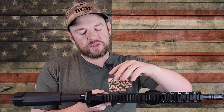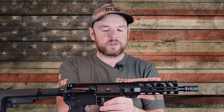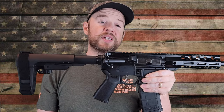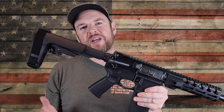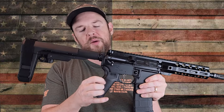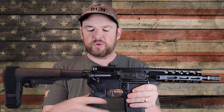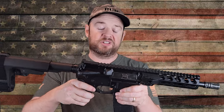We have a 1913 Picatinny rail all the way along here, so you can attach iron sights, a scope, red dot — whatever you want. Plenty of rail space up here. Moving down, we have a curved Magpul trigger guard. We have a PSA EPT trigger, which stands for Enhanced Polish Trigger — it's a nice upgrade from mil-spec, not as nice as a higher-end trigger, but definitely a step up. We have a Magpul MOE grip — polymer, not the rubber overmold, with nice texturing on either side and serrations on the front and back. It has a little storage compartment down there to hide batteries or whatever you like.